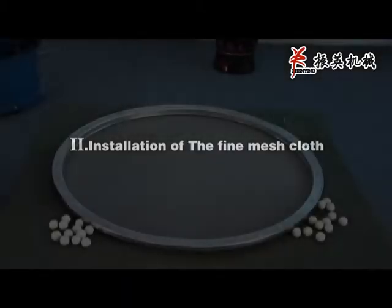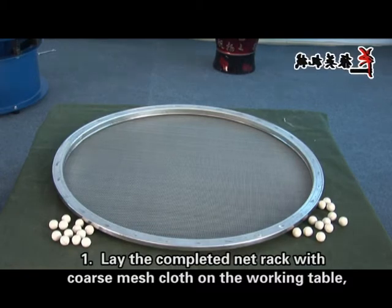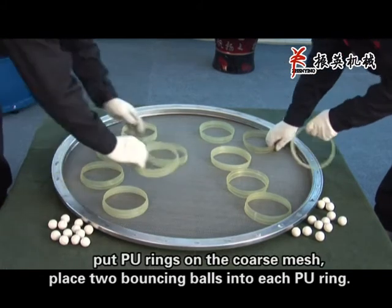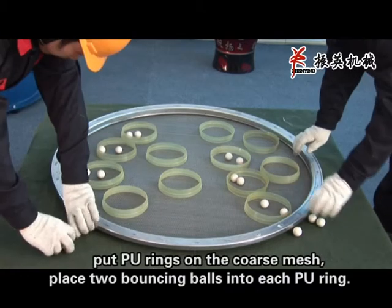Installation of the fine mesh cloth, step 1: Lay the complete nut rack with a coarse mesh cloth on the working table. Put P.O. rings on the coarse mesh. Place two bouncing balls into each P.O. ring.